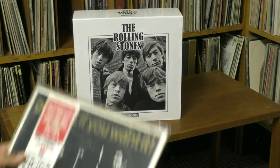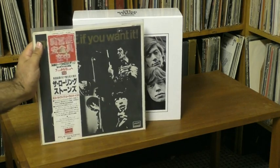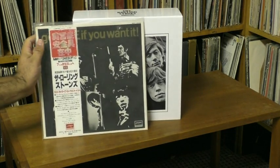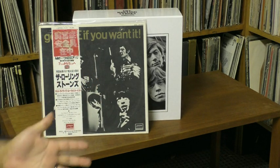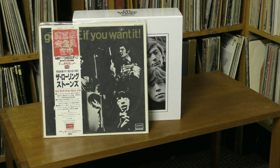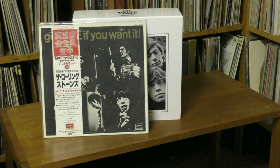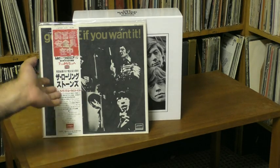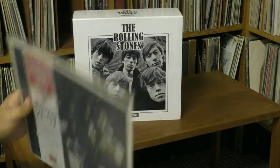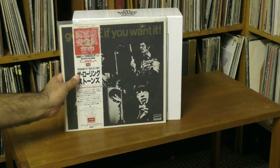There's also an LP called Got Live If You Want It with quite different artwork that has completely different contents than this EP. It's not a very good album — it's got basically studio outtakes with screaming overdubbed. The sound quality is muddy and terrible, and a few of those cuts did show up without the screaming on Stray Cats. But for the most part, that 1966 album is not the one to get. This EP, though, is pretty excellent.